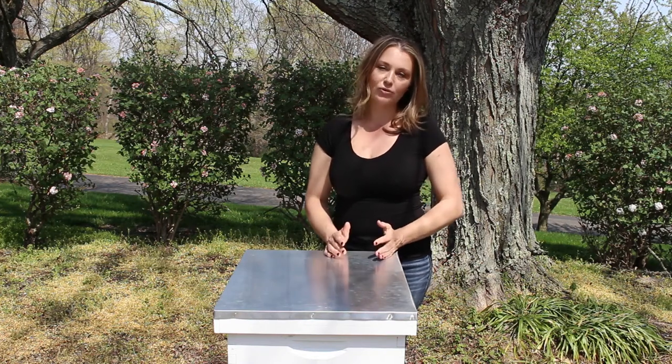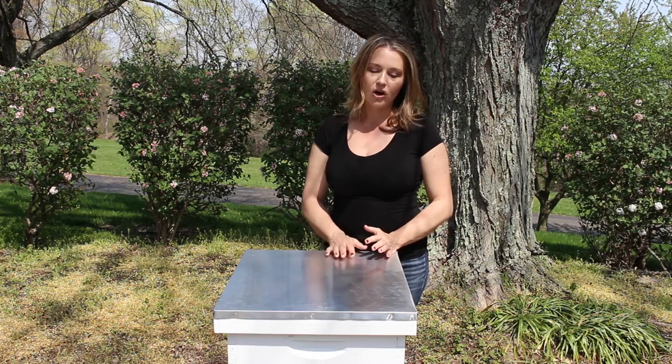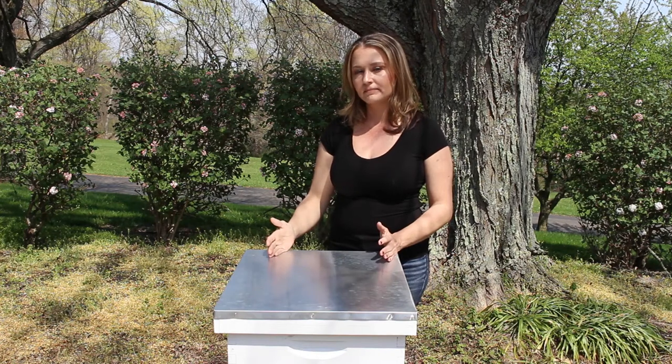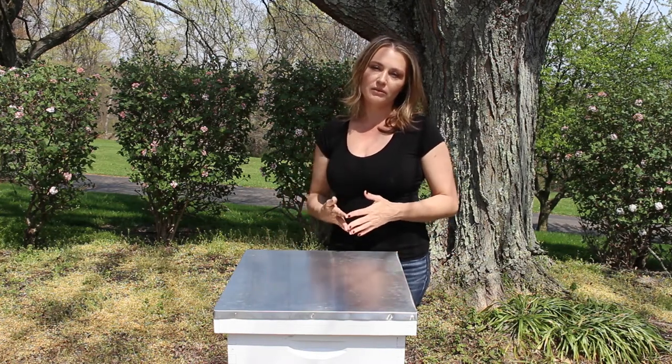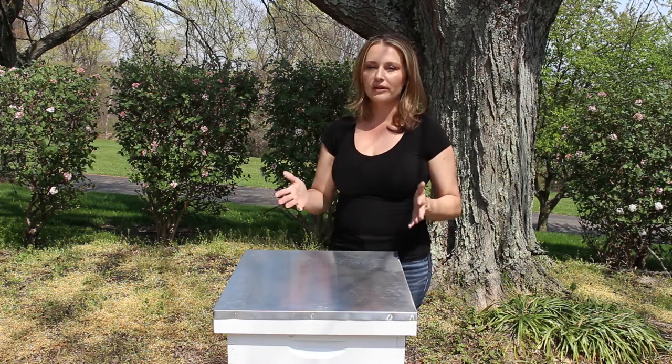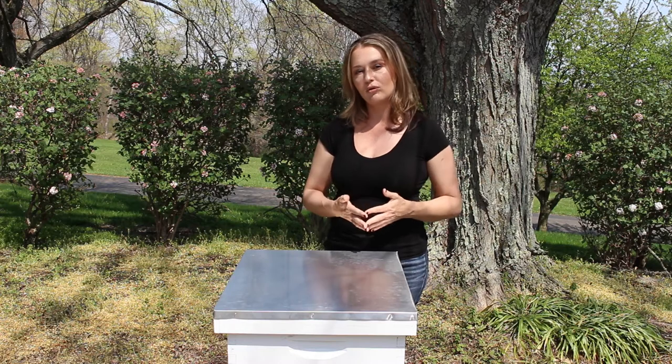The next thing I really enjoy about the Langstroth hive is the interchangeability. All of these hives are manufactured to an industry standard, which means you can interchange those parts, mix new and used hive components, mix components of different manufacturers, and they will all work together.